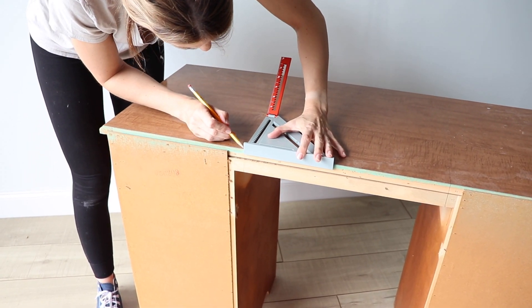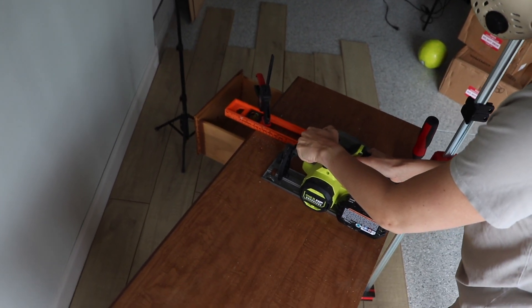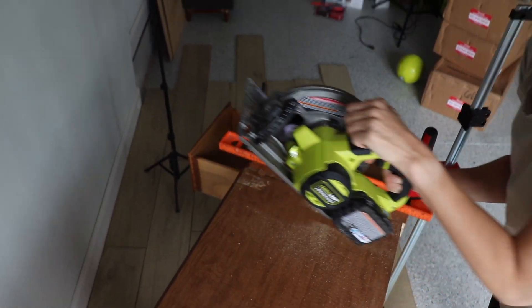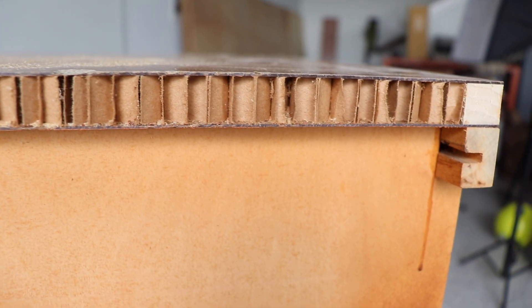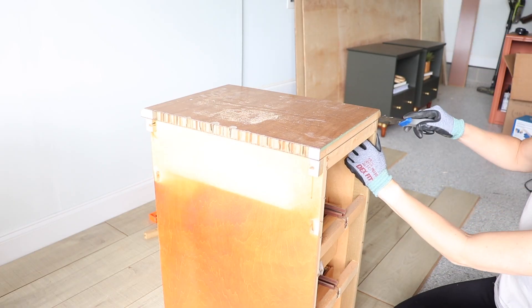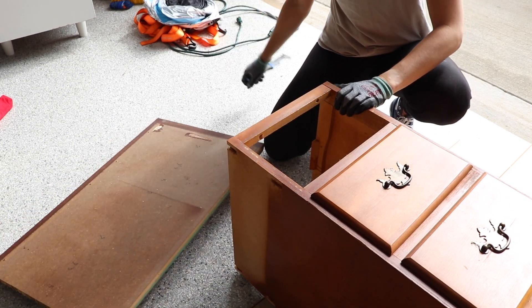My original plan was to use the existing top and route the side that I'm cutting to match the rest of the trim around the desk, so I marked off where I wanted to cut and grabbed my circular saw. But once I cut through this top I realized it was a hollow core top — it just had wood around the edging — so I couldn't route that; it's just not real wood. I decided to rip it off, which was pretty easy once I released some of the screws.